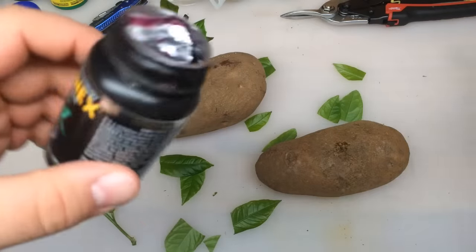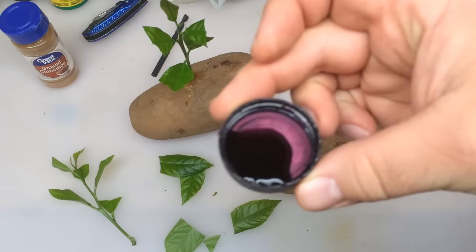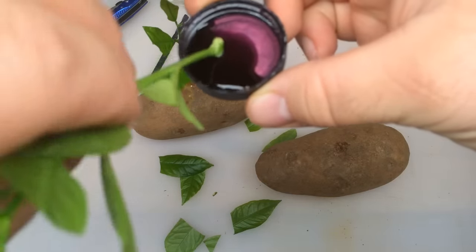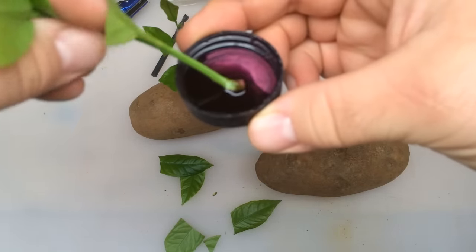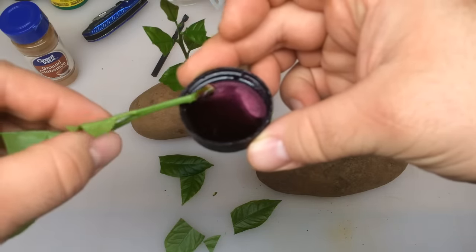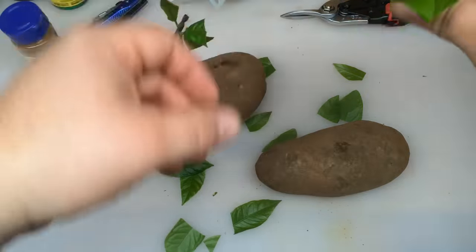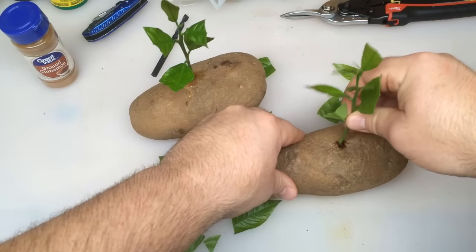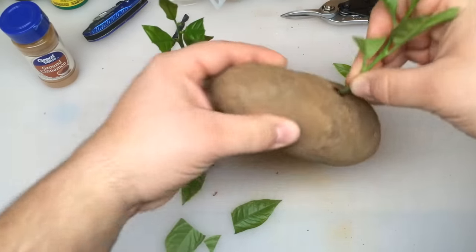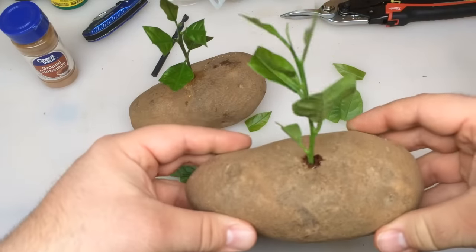We're going to take the Clonex — I do not like to get this stuff on my fingers, so if you do get it on your hands make sure you wash right away. Working with the cap makes it a little easier to apply. I just pour a little in the cap and spread it around on the cut. About 10-15 seconds should be long enough for it to sit in there, and it's going to soak in a little bit more once it gets into the potato. Slide it in there — that's actually fitting really good, just like our all-natural one.